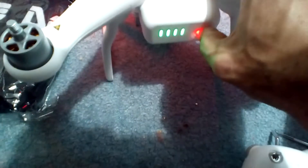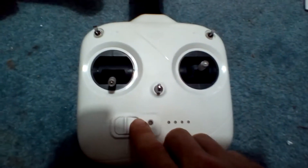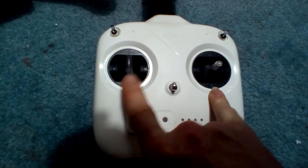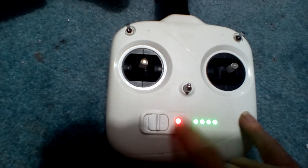We're going to turn this off. We're going to turn this off. See the sticks? BAM! Put that center. Beeping gone!